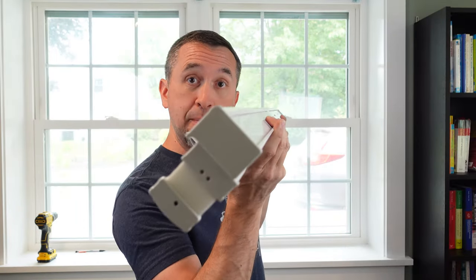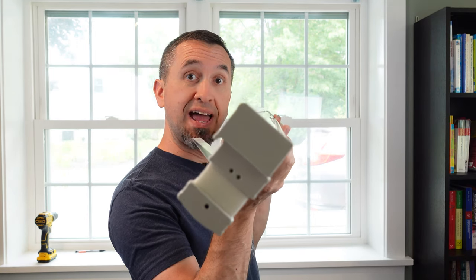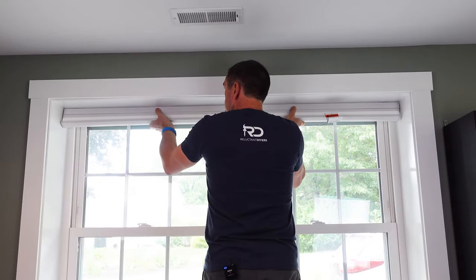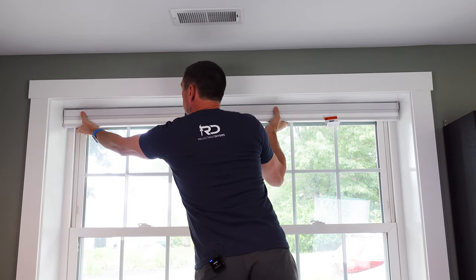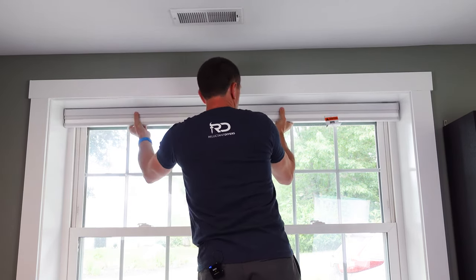To get the shade installed, you have to come in at an angle to catch the front of the bracket in that groove and then twist it up in order to get it snapped into place. As you snap it in, you're not going to get all three at once. Get that middle one in place first and then you can flex the ends in order to get each of those in place as well.